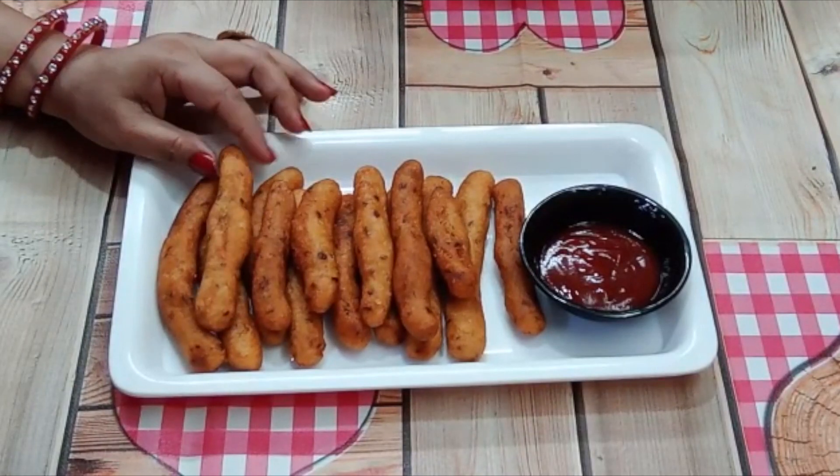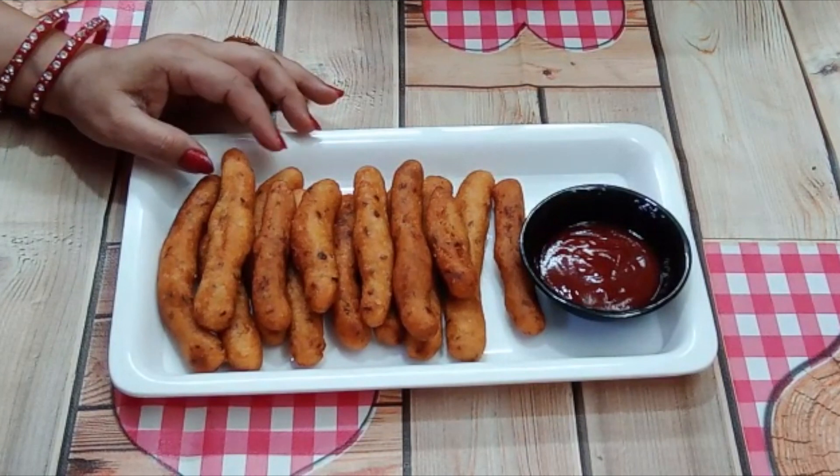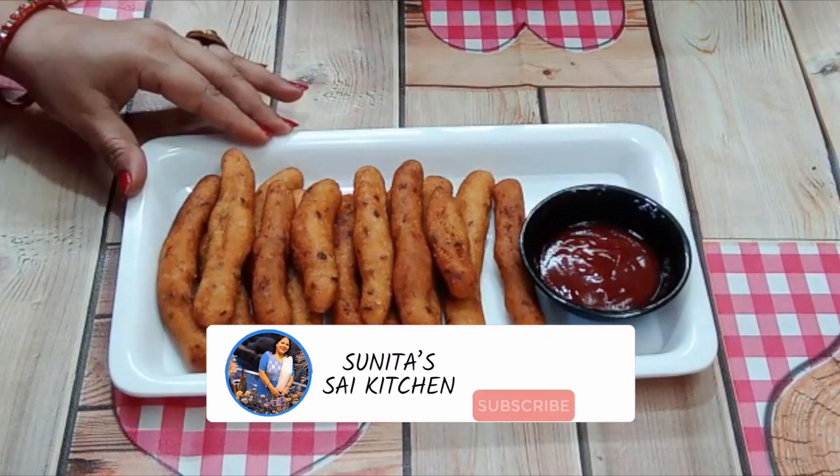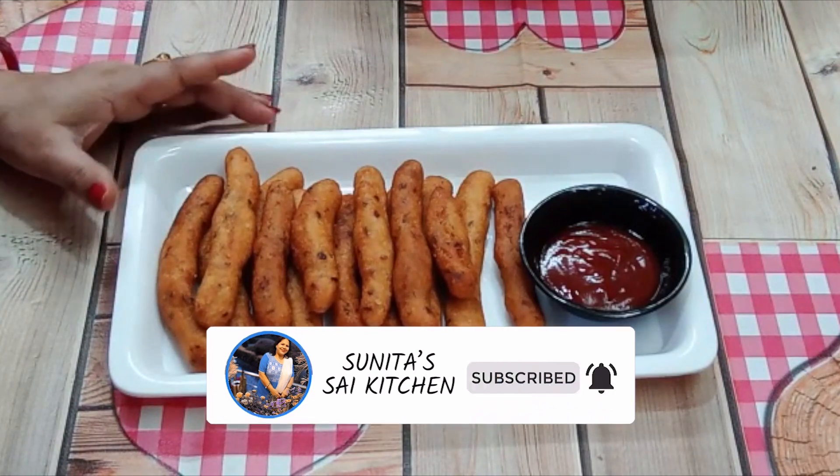Hello friends, I am Sunita. Welcome to my channel Sai Kitchen. Today we will make Suji and Potato fingers with just 5 ingredients. Let's see how it looks.